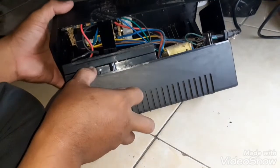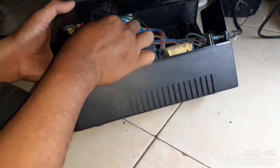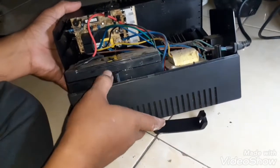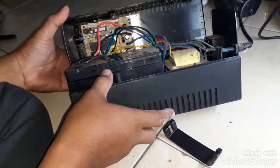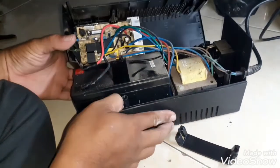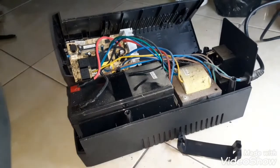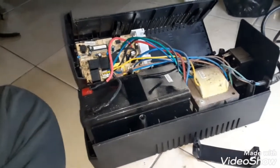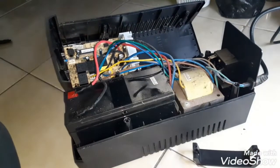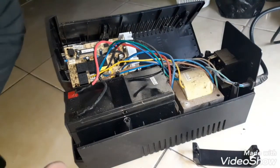Kita buka bagian casing menggunakan 4 sekrup yang ada di bawah. Terlihat baterai aki bawaan UPS ProLink sangat besar. Nanti kita akan jumper menggunakan kabel agar bisa digunakan dengan baterai eksternal yang ditaruh di luar.